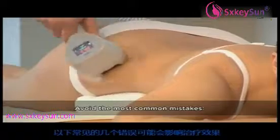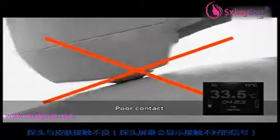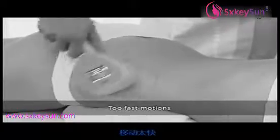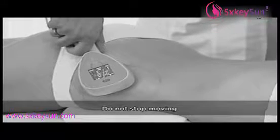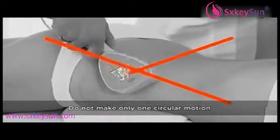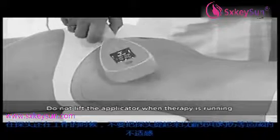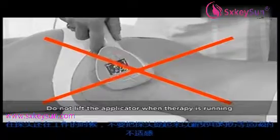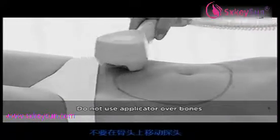The following are some common mistakes that may have impact on therapy efficiency: poor applicator contact — poor skin contact will be indicated by the applicator screen getting gray; too much pressure; motions that are too fast. Never stop movement of the applicator during therapy. Do not make only one circular motion. Never lift the applicator while therapy is in process to avoid mild yet uncomfortable electrostatic discharges. Do not move the applicator over bones.